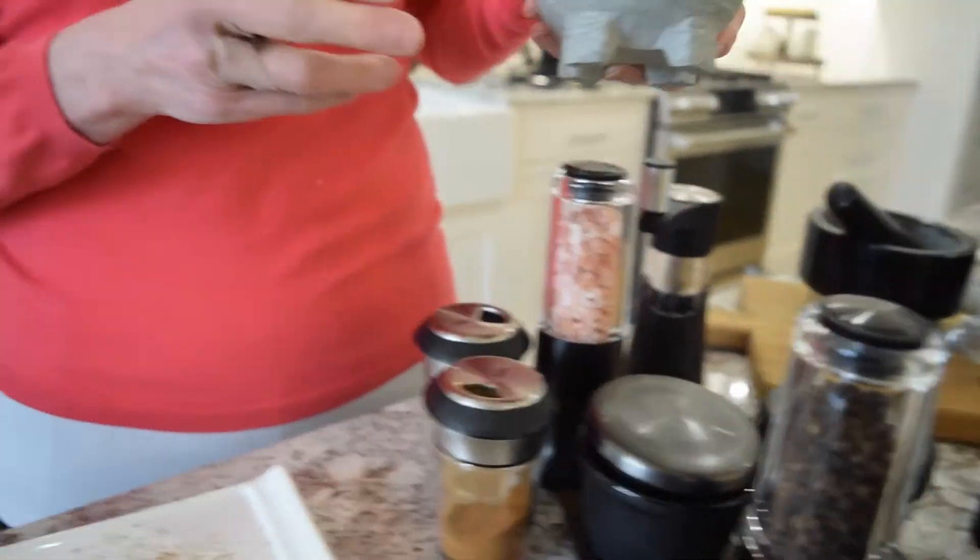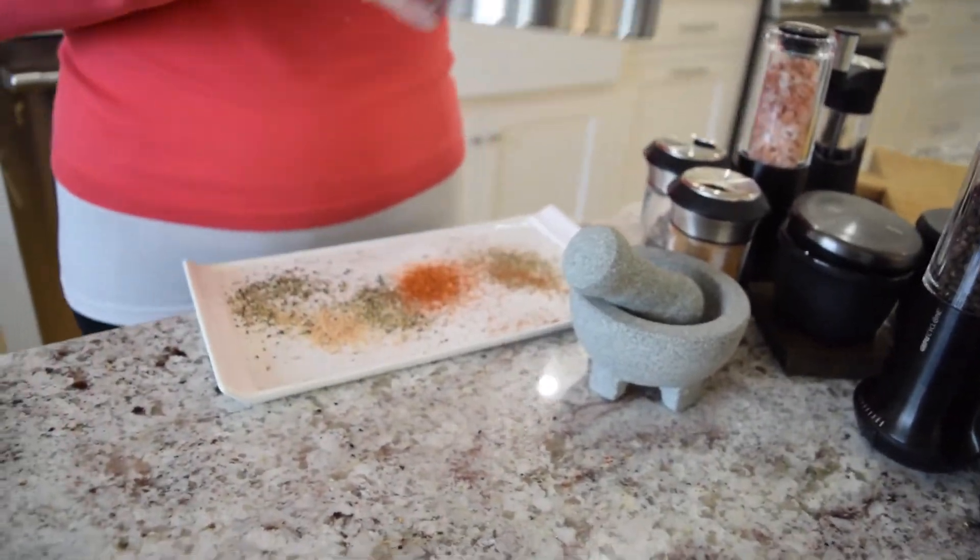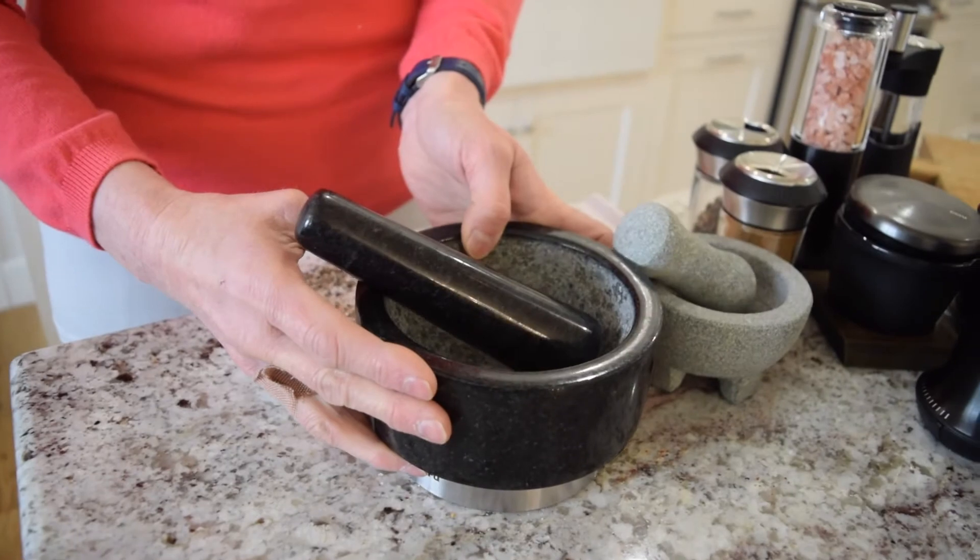There's that one. And then we have lots of mortar and pestles. Here are two examples: a stone one, and then this more beautiful, larger one.